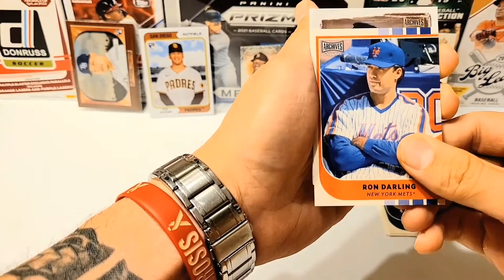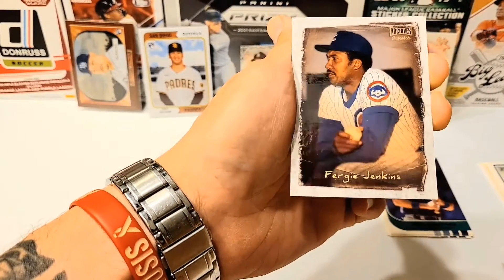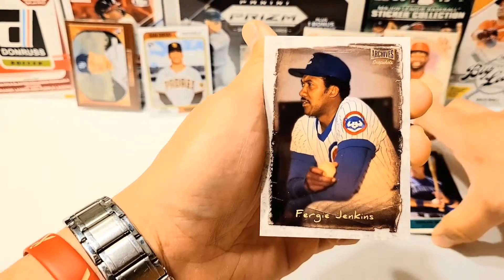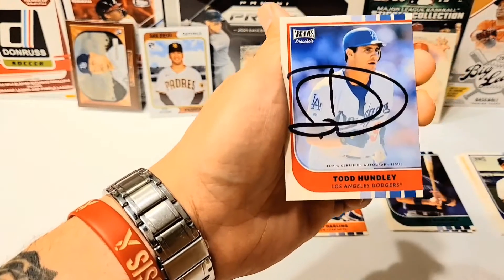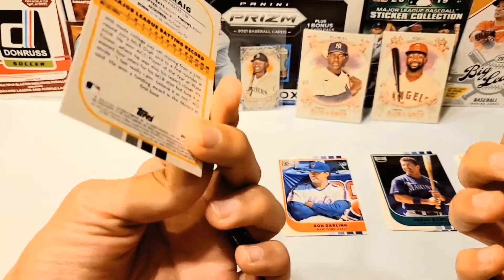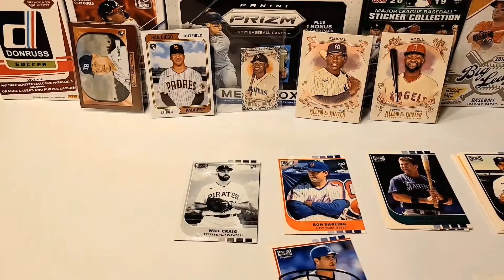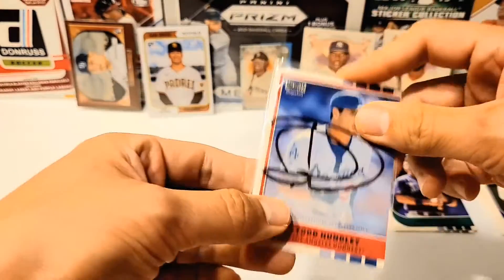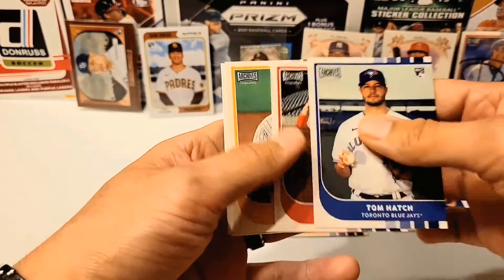First up — Snapshots. Fergie Jenkins. I'll put the parallel type up in the description. This next one, I think it's going to be our auto. Yep, there it is — Todd Hundley! We had to get that one. And our last one, Will Craig. So we got our auto — Todd Hundley. Like I said, between him, Florial, and John Crook, those were the three that signed the most that I saw. But stoked for that one right there. Joe Adele, rookie. And yeah, that's going to do it for this video.